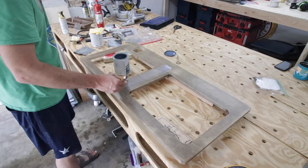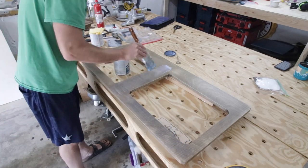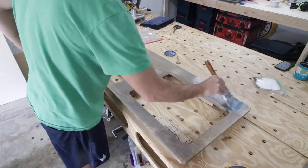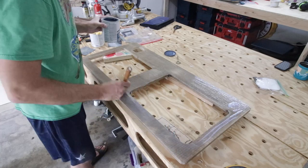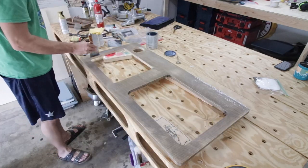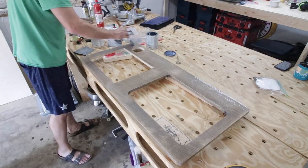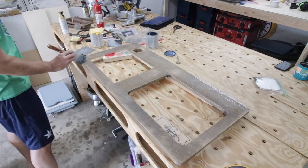Once the stain is dry, I come back the next day and coat the top with Varathane brand polyurethane. I love this stuff — it goes on real clear and nice and smooth. I get it all on there, let it dry for a couple hours, then come back and sand it with some really fine high-grit sandpaper, like usually 600 or even up to 1,000, and then repeat the process at least three times.